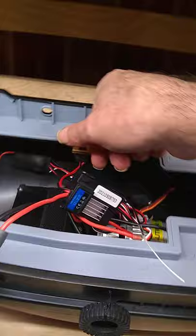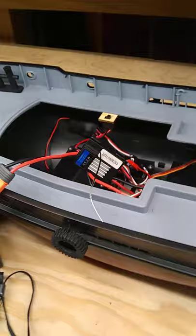We're going to go ahead and turn on the transmitter. There you go. We're going to turn on the receiver. And the receiver — I'm going to turn off the light so you can see it — is flashing an error message.